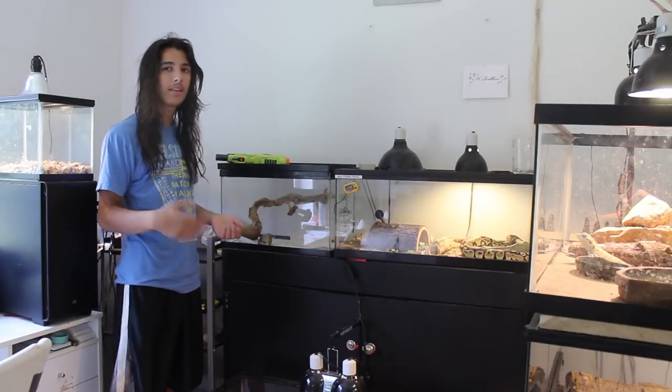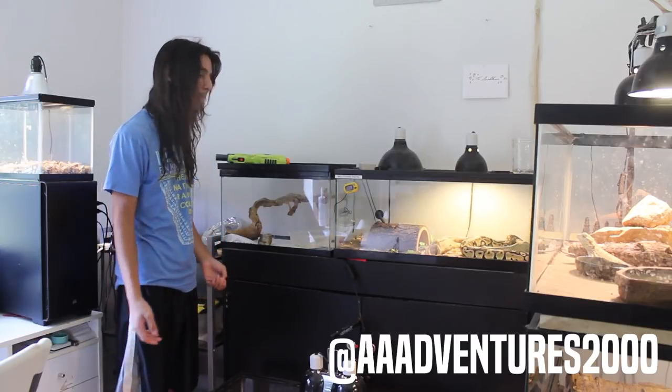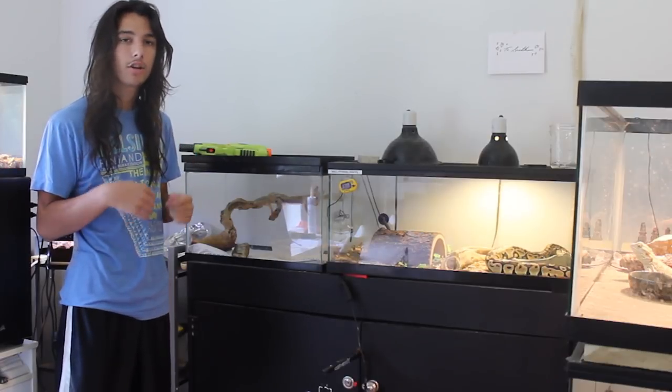So today I'm going to be working on something I've hinted at a little bit on my social media account. You can follow me there — I'm often dropping hints about upcoming projects and events. But today I'm going to be working on making a large snake enclosure.